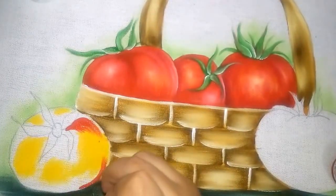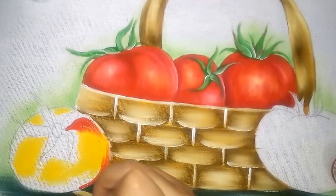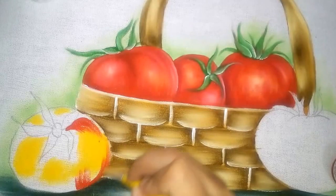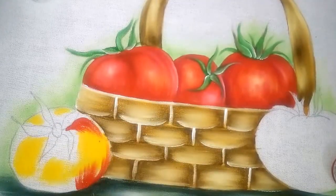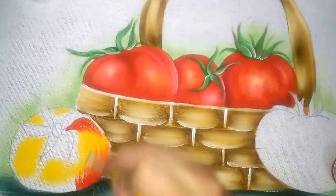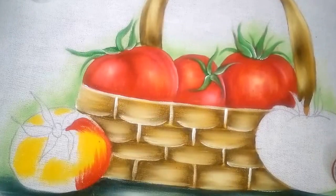Eu vou preencher todo o restante, mas não vou preencher de qualquer forma. Vou seguir o desenho do tomate, fazendo o movimento assim, igual a maçã — seguindo o movimento arredondado do tomate.